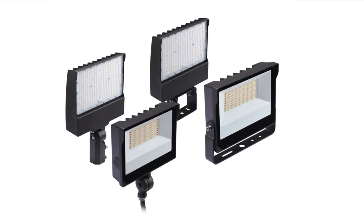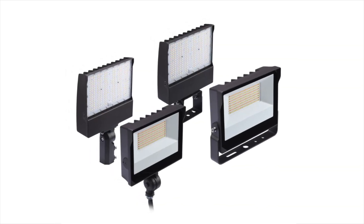Are you looking for a solid, economical outdoor fixture to illuminate signs, building facades, or to light up dark areas? The Stonco Dual Select Slim Flood has you covered.